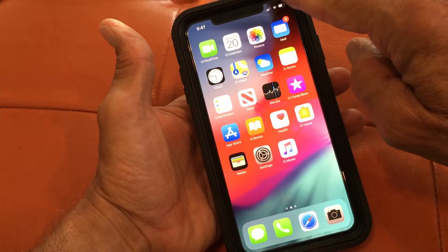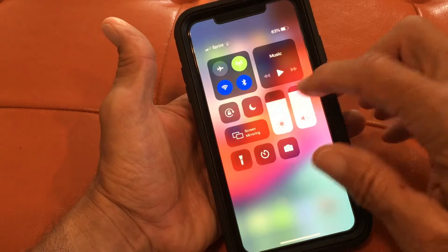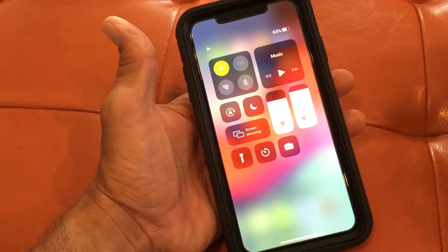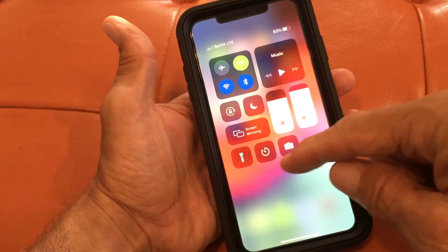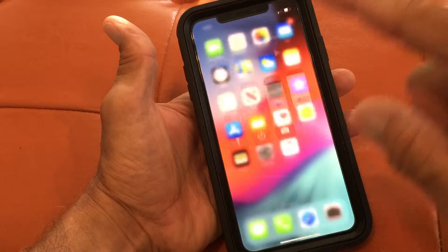You're gonna go up to this right-hand corner and just pull down, and there's all your little things — like your screen brightness, your airplane mode, the different widgets. Here's your flashlight, here's your camera, blah blah blah. To get rid of it you just push it up.